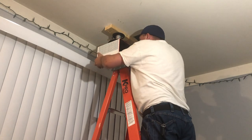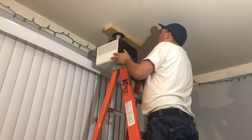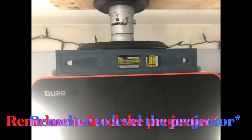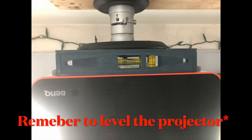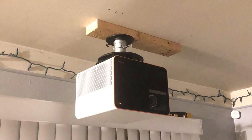We recommend using a piece of 2x4 wood to run between each joist mounting point. For a cleaner look, you can also mount the 2x4 in the ceiling between the joists if you have access. You can then install the projector mount to that piece of wood to appropriately fit where you need it in order to project onto your screen.